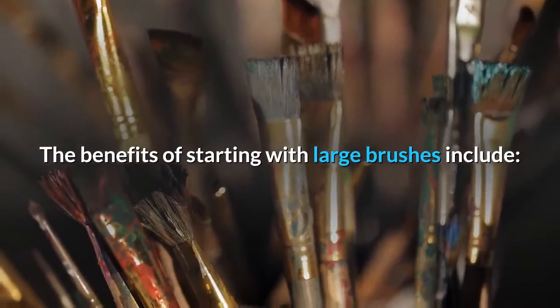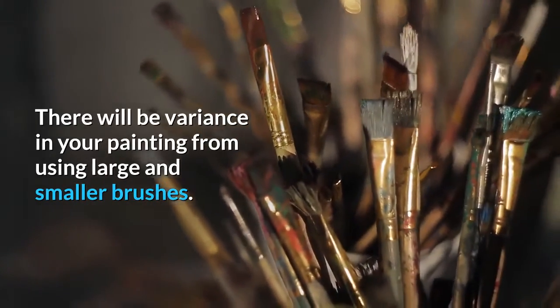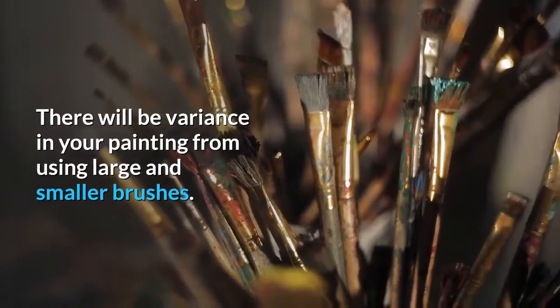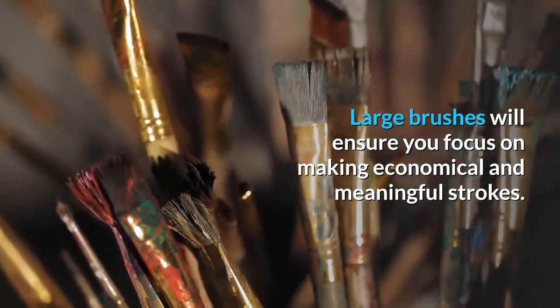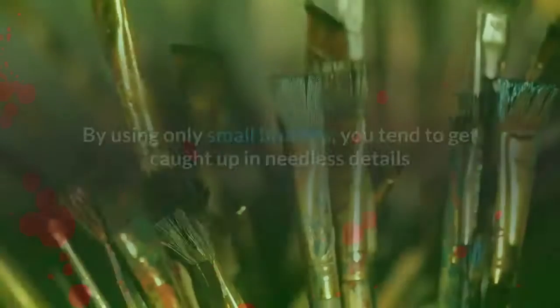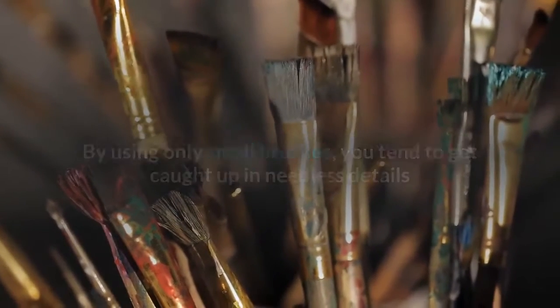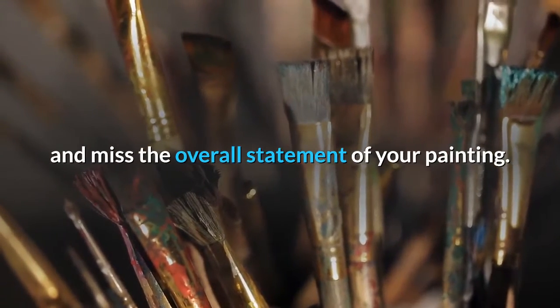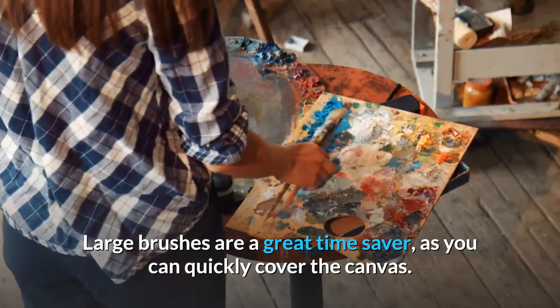The benefits of starting with large brushes include: there will be more variants in your painting from using large and smaller brushes. Large brushes ensure you focus on making economical and meaningful strokes — every stroke will have influence with a large brush. By using only small brushes, you tend to get caught up in needless details and miss the overall statement of your painting. Large brushes are also a great time saver, as you can quickly cover the canvas.